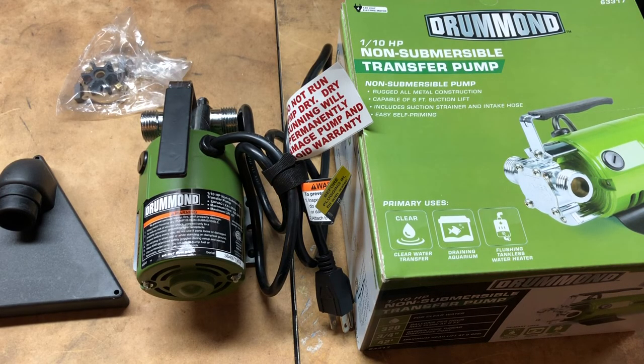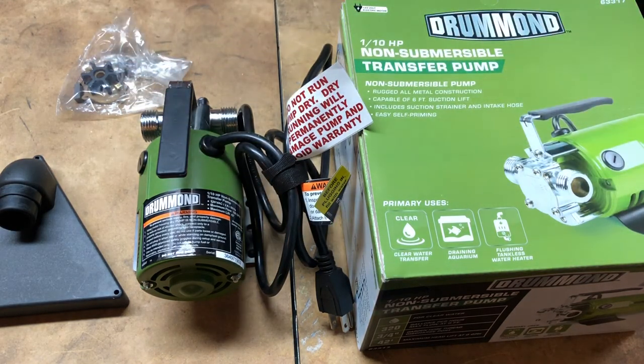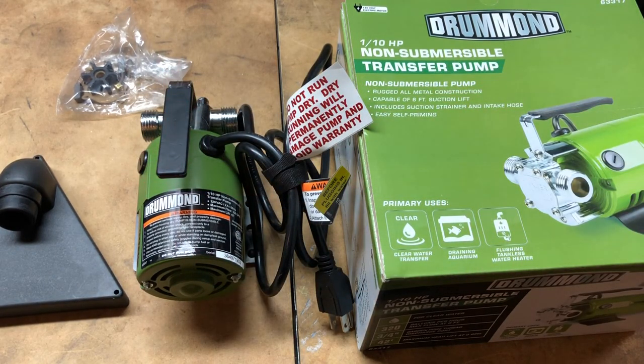The main component is the Drummond 1/10 horsepower non-submersible transfer pump. We're using this pump to take water from the rain barrel — there's a hose attachment that goes from one end to another — then we go to our hose reel, which I'll link in the description, and that stretches the hose over to our soaker hose.